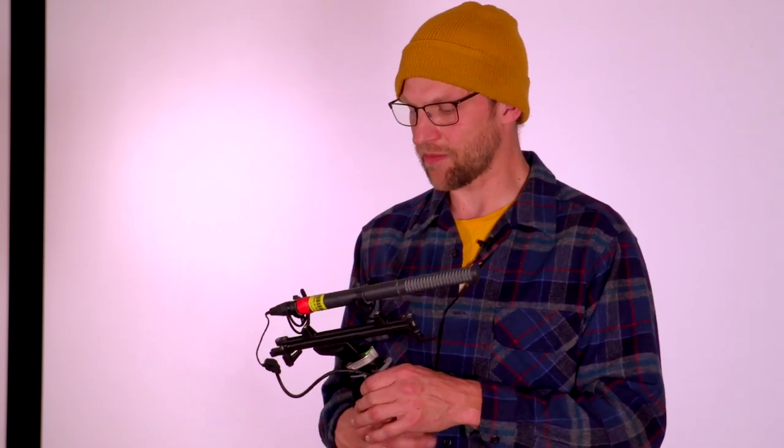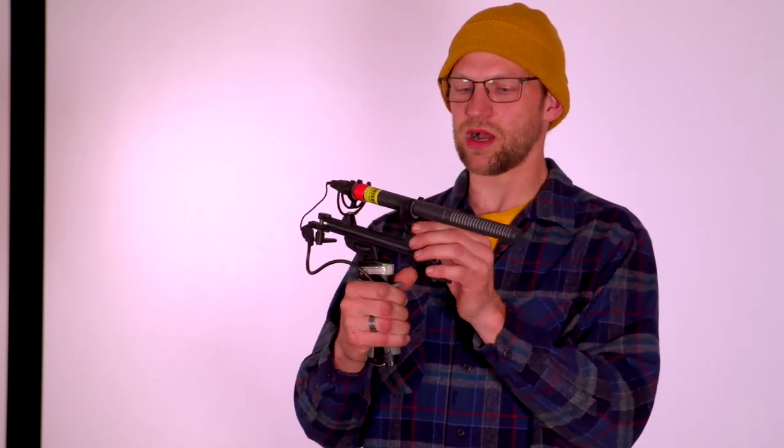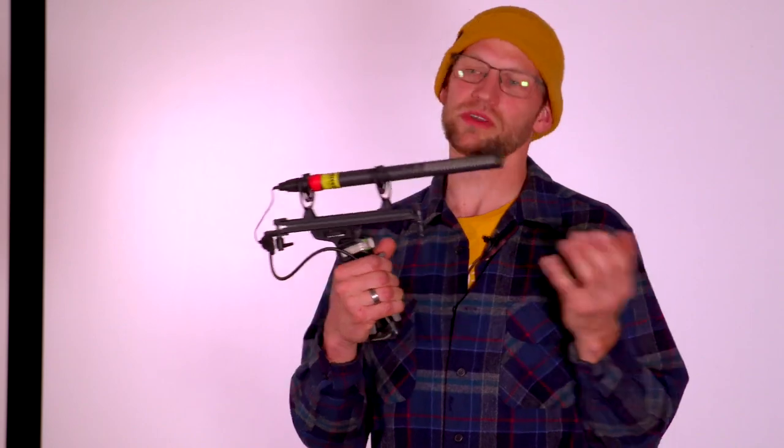The thing to note about these pickup patterns is that the pattern is very narrow but it also picks up sound from the back. So you always want to be cautious of where noise is coming from — not only the sound you want to capture from your talent, but also things like traffic behind you. The microphone is suspended on elastic bands on the pistol grip mount to reduce vibration.